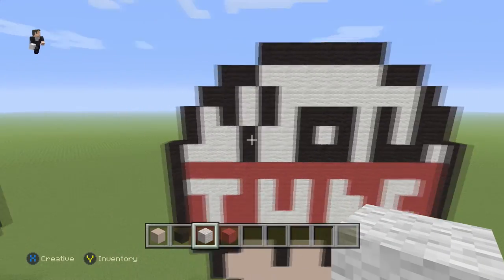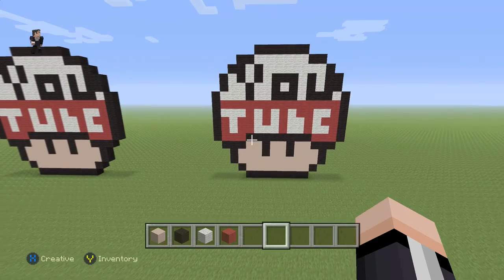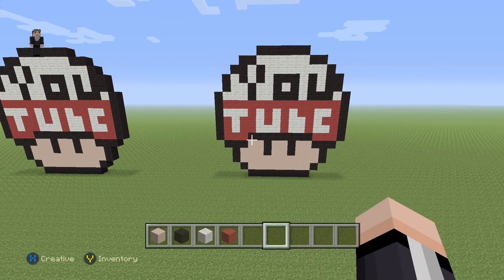And there we go — we have finished building our YouTube mushroom! Hopefully you guys enjoyed this video. If you did, please hit that like button and subscribe if you haven't, so you can stay up to date with all our newest videos. As always, thank you so much for watching — tell your friends about us and we'll see you in the next video.